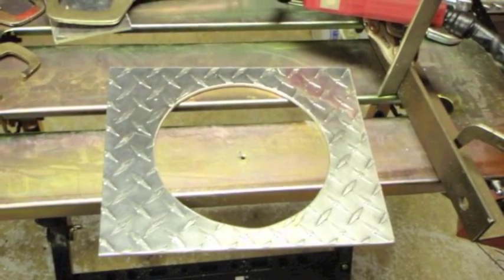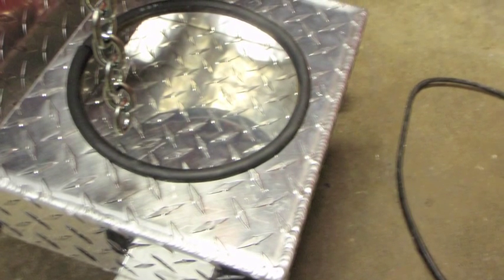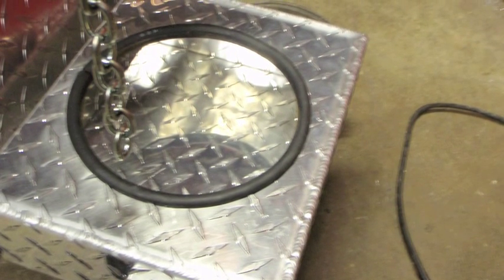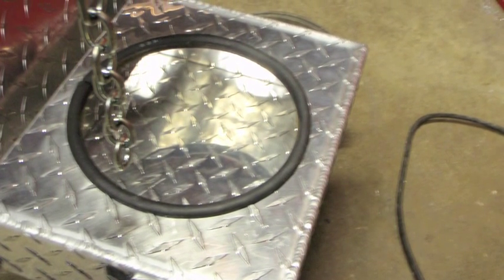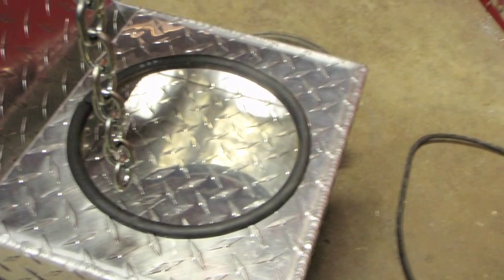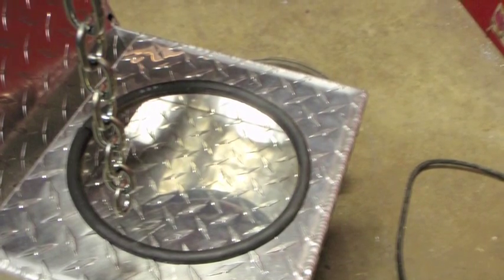The only problem was I ended up cutting it a little too big. Since the hole was too big, I came up with the idea to line it with some old gas line I had laying around. I just slid it lengthways and fit it over the edge, and it actually worked really well as padding for the tank — the tank fits in there perfectly.